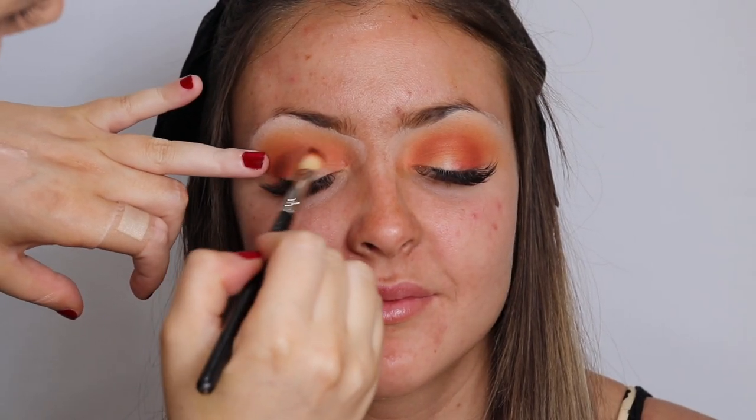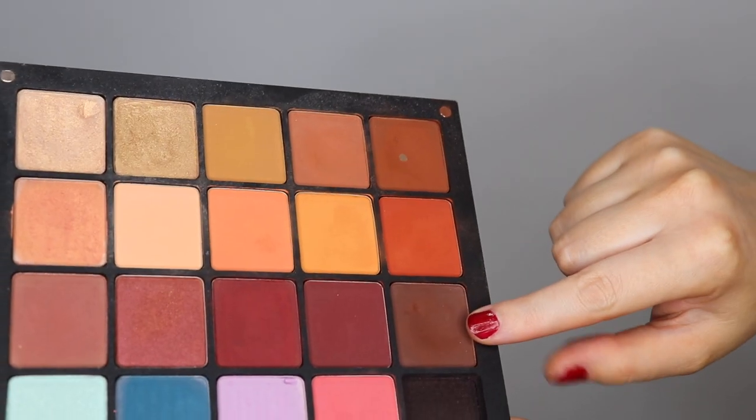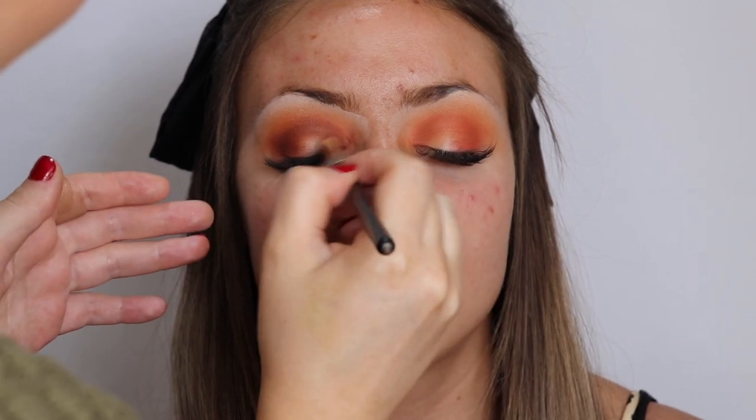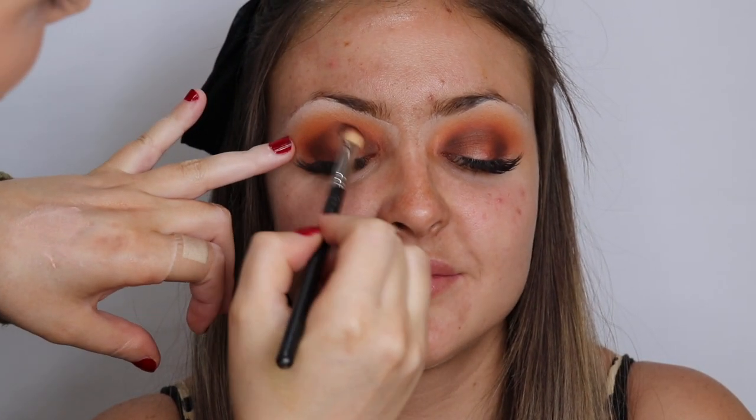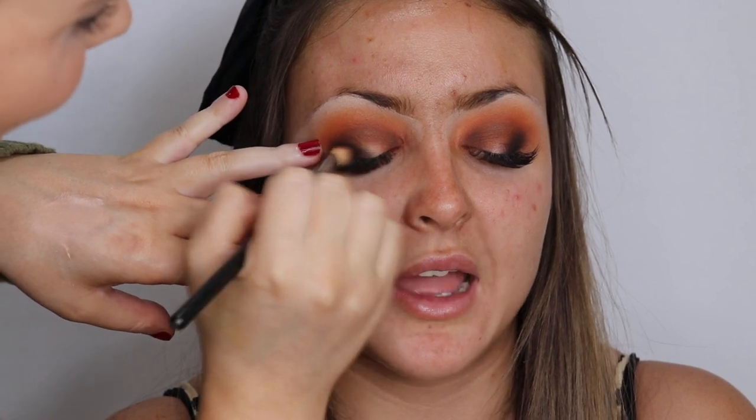Now I'm going in with a more brown tone that still has an orange undertone — almost all the eyeshadows I use today are Inglot. Now I'm going in with the chocolate brown from Inglot. Because this is a spotlight eye, I'm concentrating the color through the crease, on the outer V, and also the inner corner, because we're going to have that pop of green right in the center of the eye. Now I'm taking the black from the Huda Beauty palette and putting that on the outer V and the inner corner to really accentuate and make that center of the eye pop.